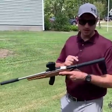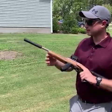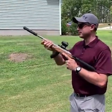Charger, with the GearHeadWorks brace on it and my SilencerCo Warlock 2. GCI Standard Velocity.